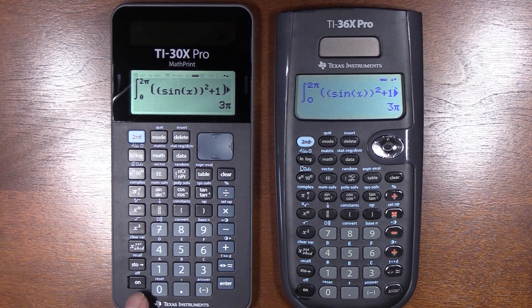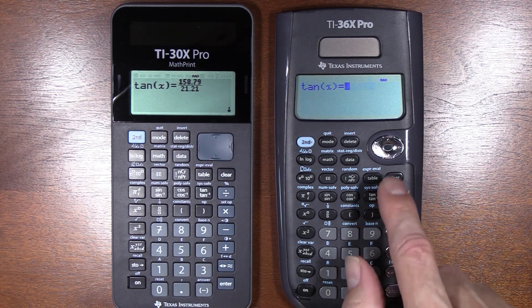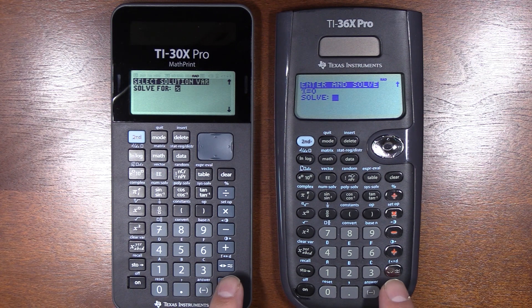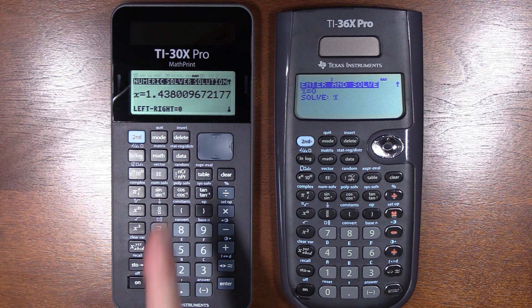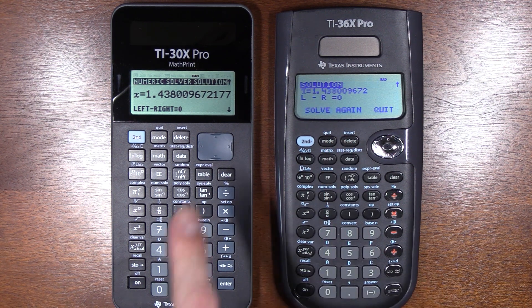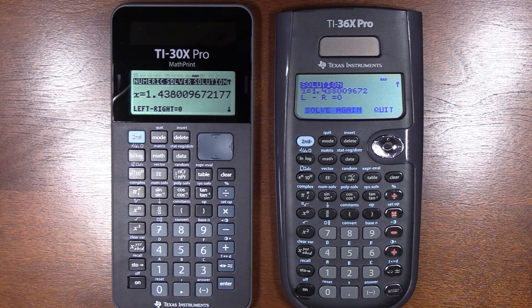Let's do another test using the solver — it will also demonstrate the speed difference. The first screen asks for a guess; I'll tell it zero for both. It asks for what variable to solve for. On the 36X, as soon as I hit enter it starts, but it also gives you a chance to put in lower and upper bounds — a few extra steps, but occasionally helpful. The 30X is much quicker, and I'm noticing it also includes a little additional accuracy. That's another advantage — definitely impressed.